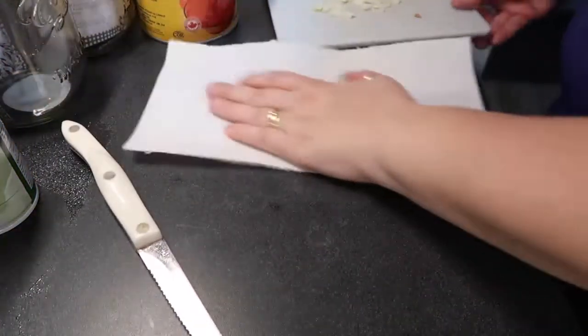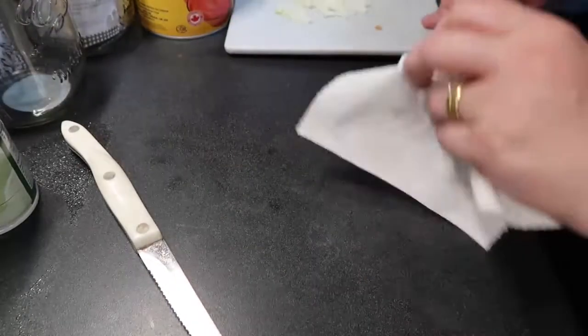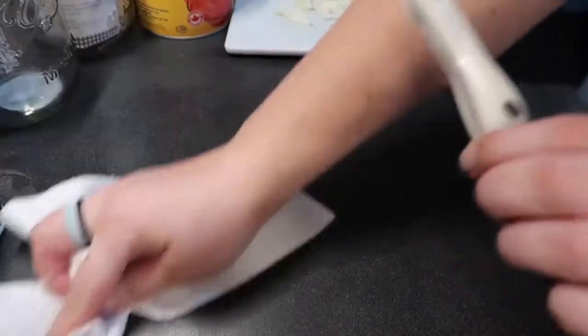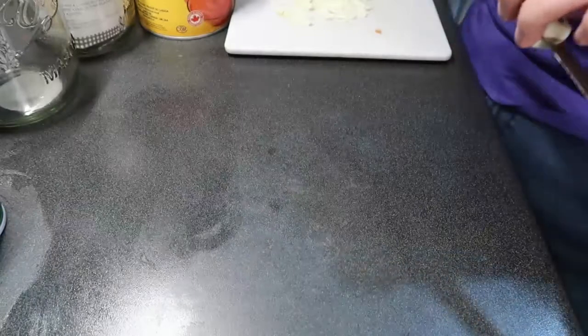This recipe is good for so many things — there's the timer for the tomatoes. You can use this sauce for pasta, for pizza sauce, pretty much anything you need tomato sauce for. I'm going to turn the camera around now.